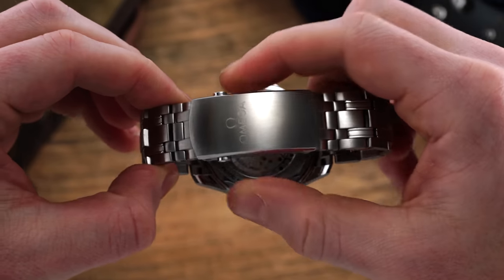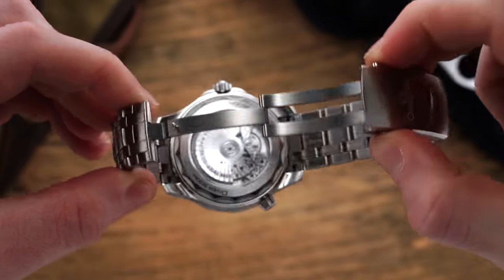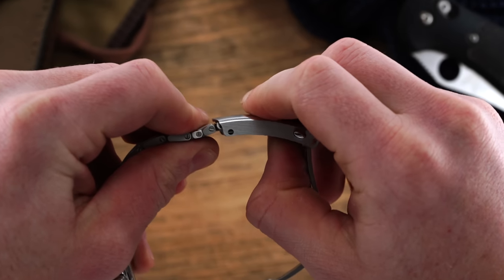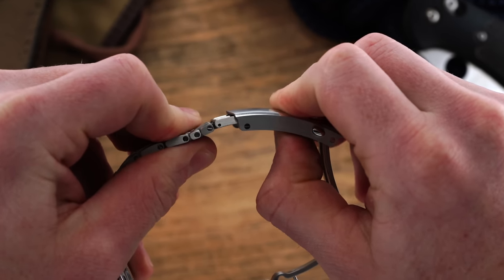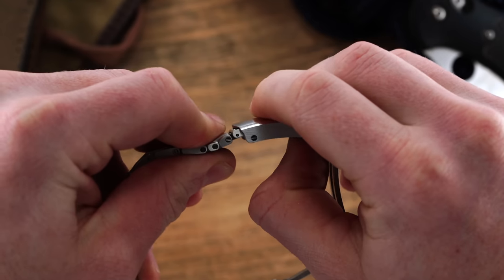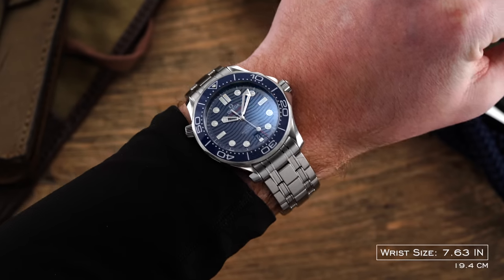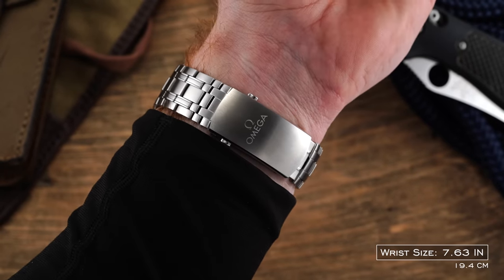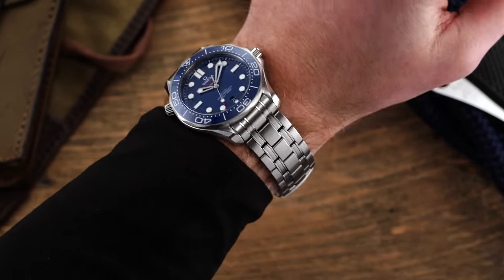This bracelet does not taper, culminating with a milled push-button deployant clasp with a well-executed micro-adjustment extension system that is about as good as anything I've experienced in the price segment, while also offering a traditional folding extension. These included perks in the clasp do come with some size, creating a bubbled 7 millimeter thickness and a length of 42 millimeters.